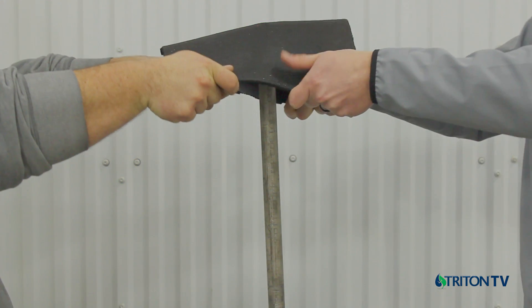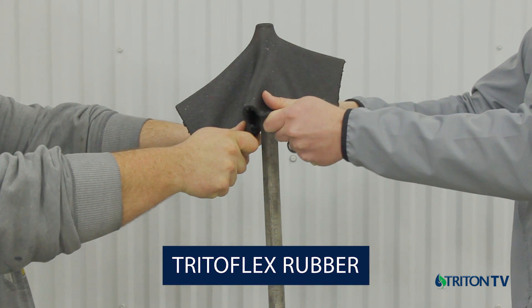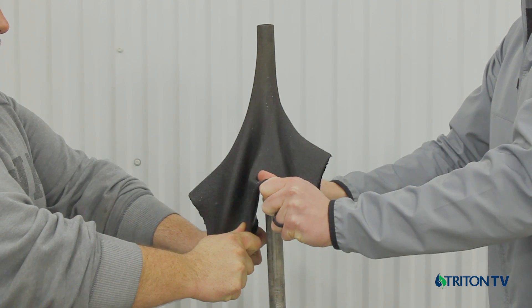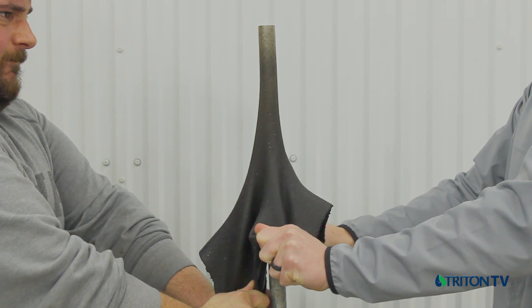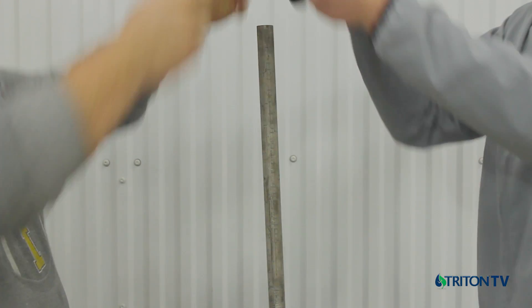Last is the synthetic rubber membrane called Tritoflex. This sample is approximately 80 mils or two millimeters, cured for two weeks. The test shows both the high elongation properties of synthetic rubber combined with high tensile strength, requiring a much higher force to puncture the membrane.